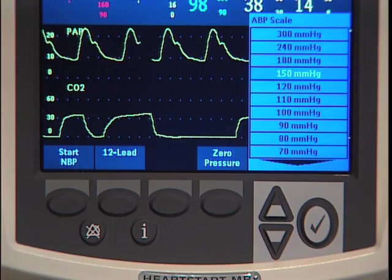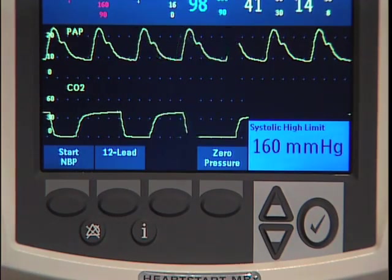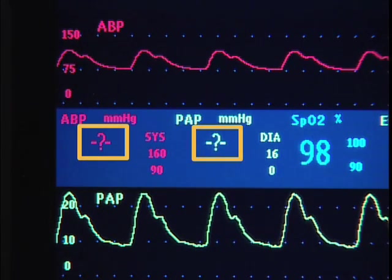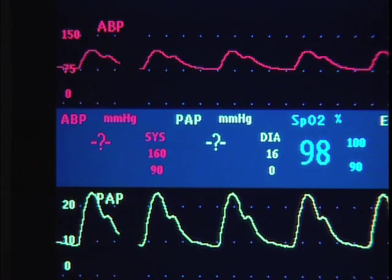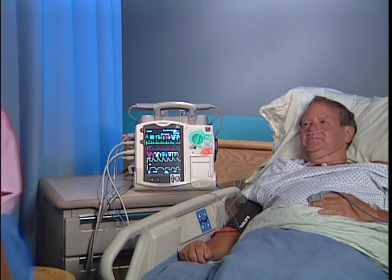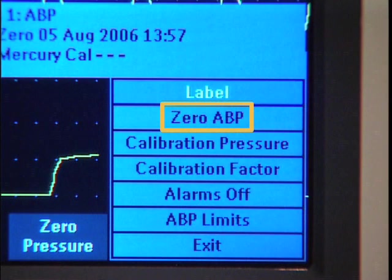After selecting the label, these controls allow you to confirm or adjust the related wave scale, alarm source, and alarm limits. This symbol indicates that you need to zero the transducer. Zeroing a pressure channel should be done according to your institution's policy, and for circumstances such as after moving a patient or using a new transducer. There are two ways to perform a zero with the HeartStart MRX: using the zero soft key while in monitoring mode, or using the zero function accessed through the Menu Select button.